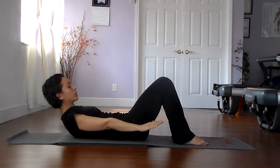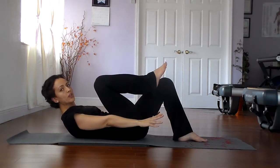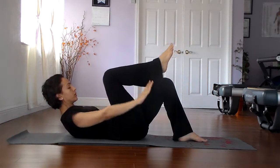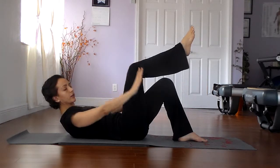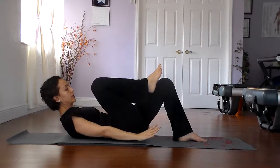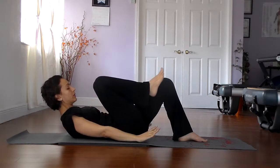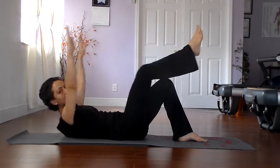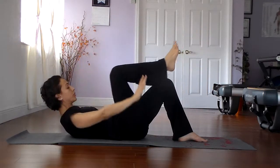Now let's hold and add on. Bring the right knee into the chest. When the arms reach overhead, the right leg is going to extend, and then it's going to bend. Inhale here and exhale here. The entire time, make sure you keep the back nice and flat. The leg activates, nice and long. Exhale all the way in. You're stabilizing the spine and the hips, and you're breathing.